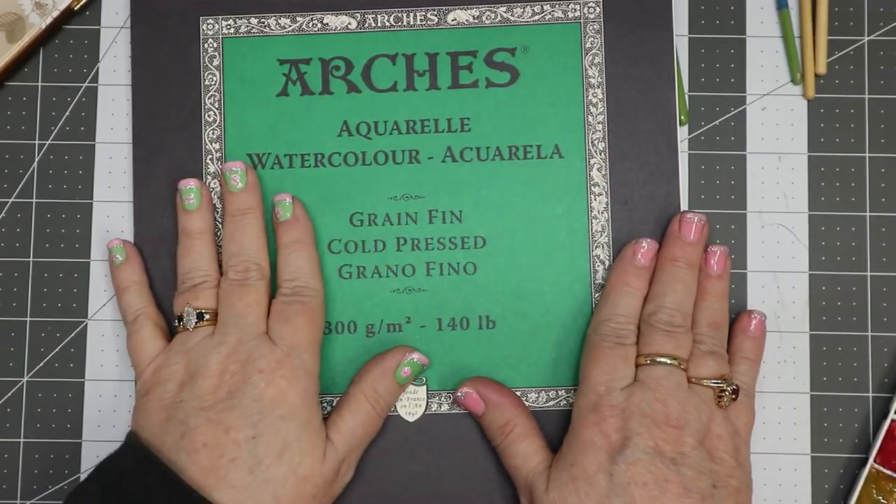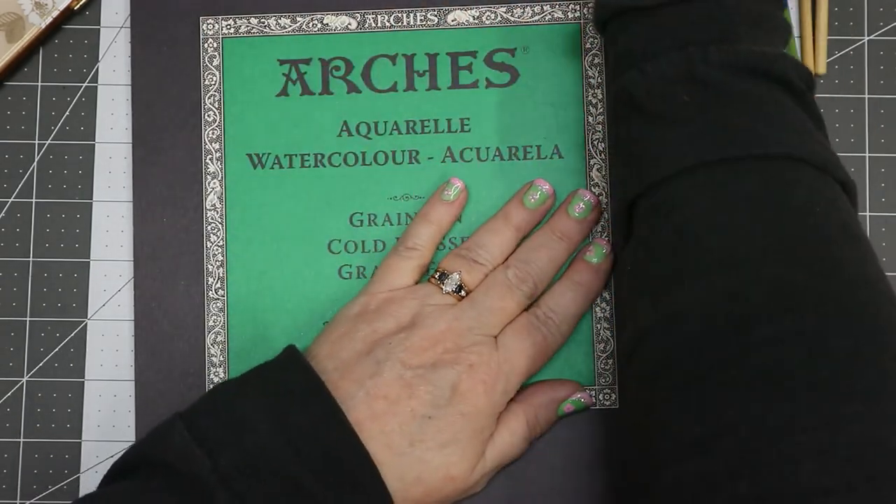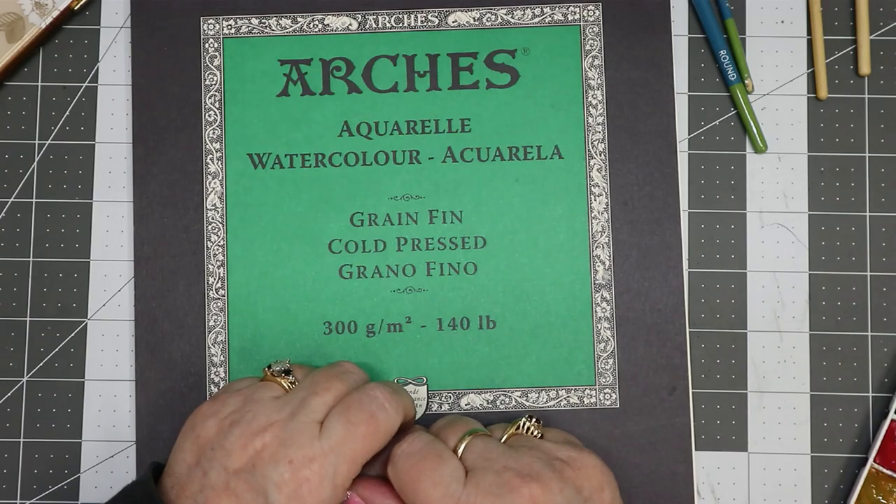Hey everyone, how's everyone doing today? My name is Gina and I am doing great. As you can see by the title, I wanted to do a watercolor today of a sunflower, so let's do it, shall we?